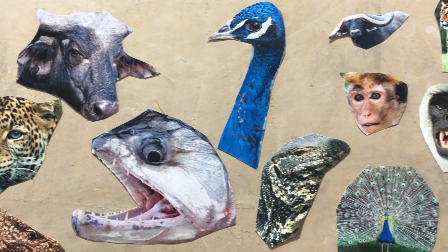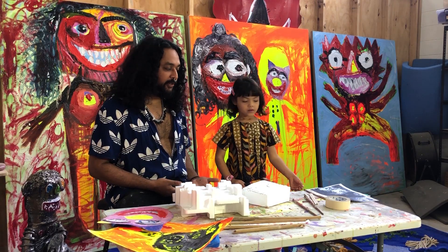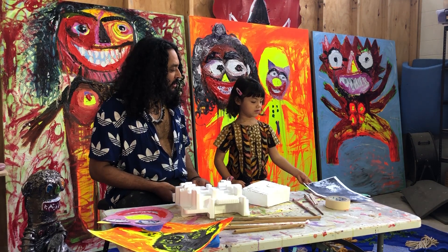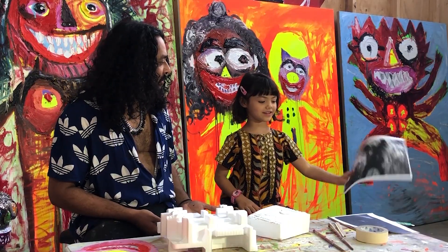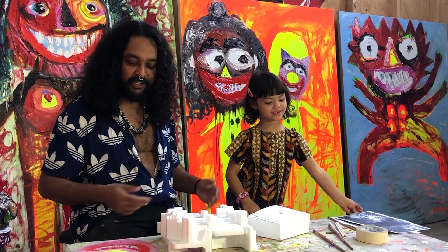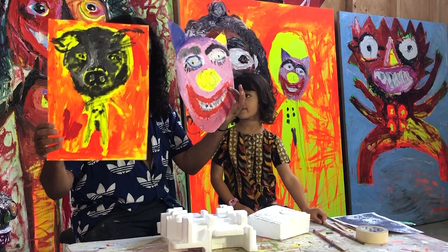The first step is to pick an animal and maybe do some drawings or sketches to inspire what you create. Sunty, what animal have you chosen? Orangutans. And where do orangutans live? In Indonesia. I've chosen a pig, and I've done some drawings of pigs and some little paintings of pigs too.